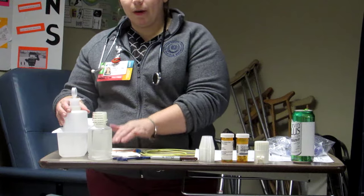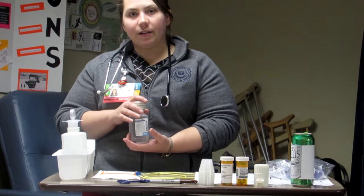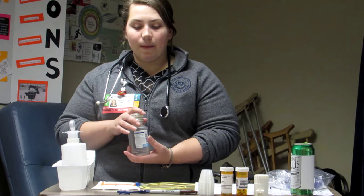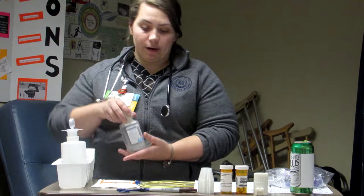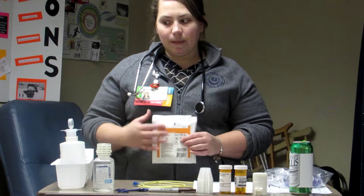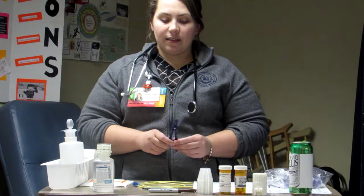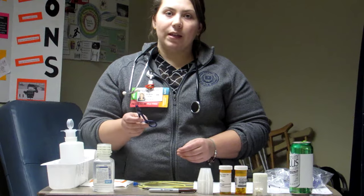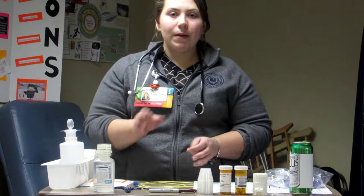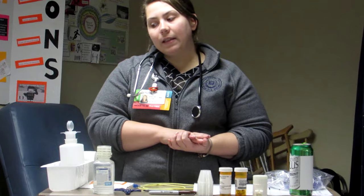The irrigation tray is good for 24 hours, so you want to make sure when you open it, you label it. Sterile water — some places use tap water, but most of the time in the acute care setting we use sterile water, depending on your policy. Patients at home certainly use tap water. I have a drain sponge with a little slit in it because it goes around the PEG tube, and I have a blue clamp to clamp off the tube in between administering flushes and feedings. You might want to use a clamp if your PEG tube doesn't already have one.